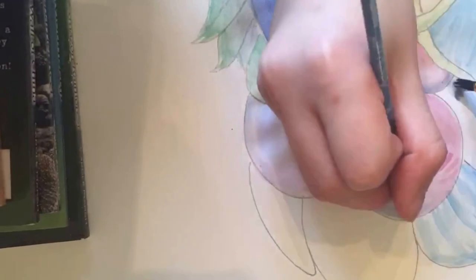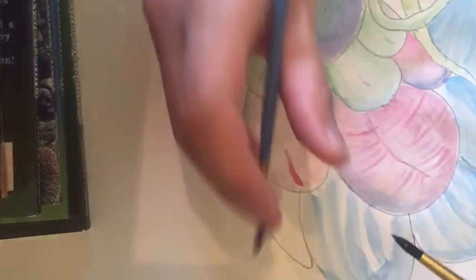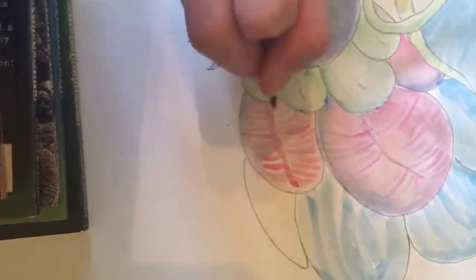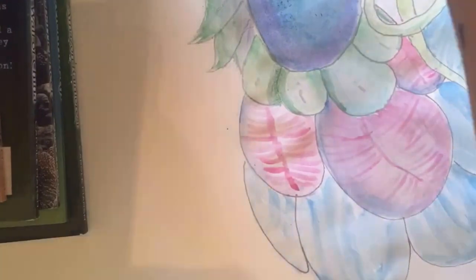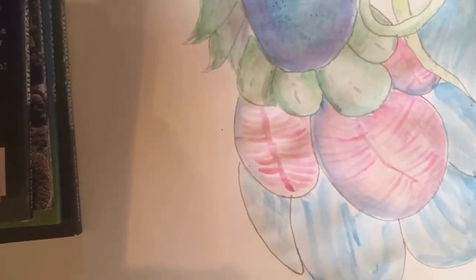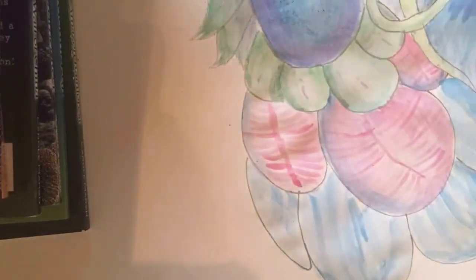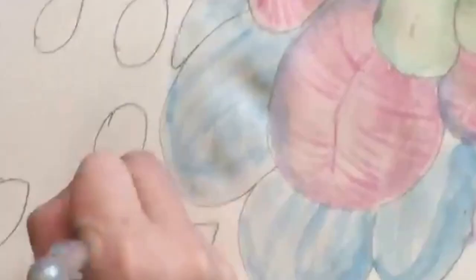It also has some tentacles on the side of the body, and there are three layers of those petal things — a lot of details. You may be wondering why those books are there — we didn't have a professional tripod, so we just put a phone on a stack of books. But it has a kickstand, and it worked just fine.